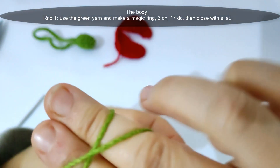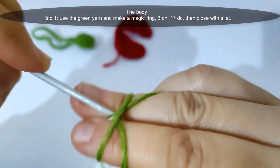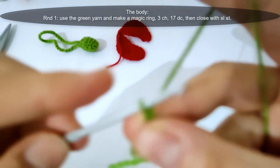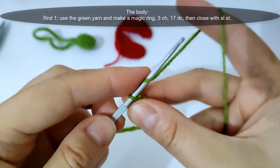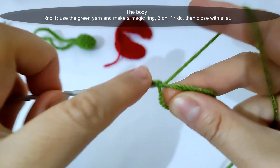Then I will start making the body of the ladybug. I will start round one — I will use the green yarn and make a magic ring as shown. Then make three chains and make 17 double crochet into that magic ring, then close with a slip stitch.